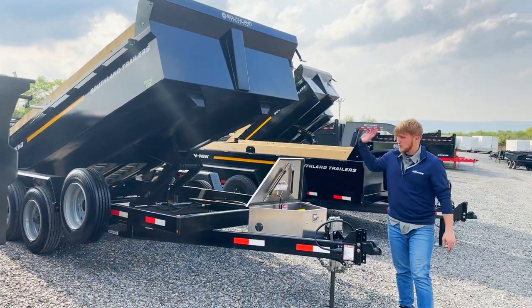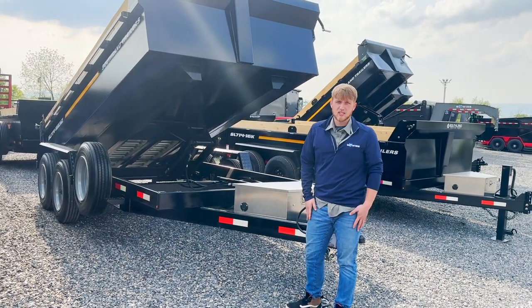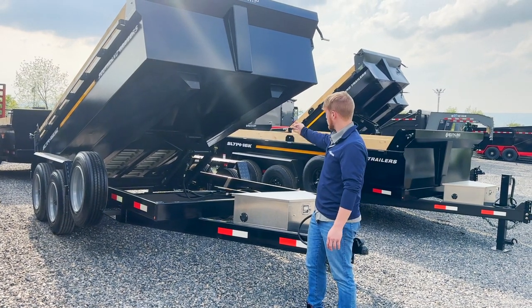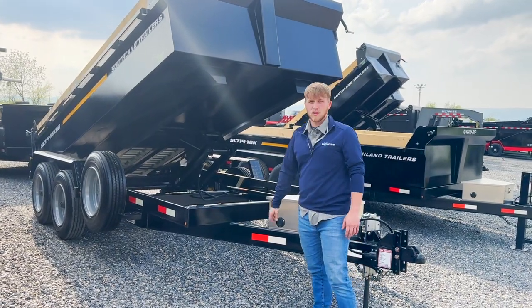Same sill design — all of their dump trailers have it, every single one of them, clear down to the little ones. You can see this design almost anywhere, especially in the dump truck world, where you have these two engineered beams that run the length instead of cross members. You save weight and hopefully carry more payload in the bed.